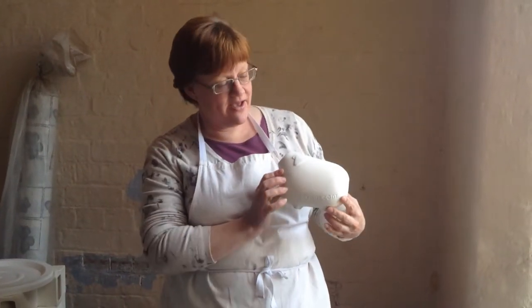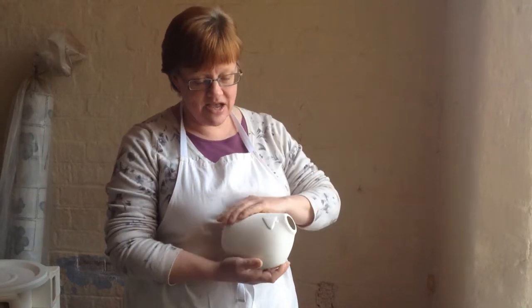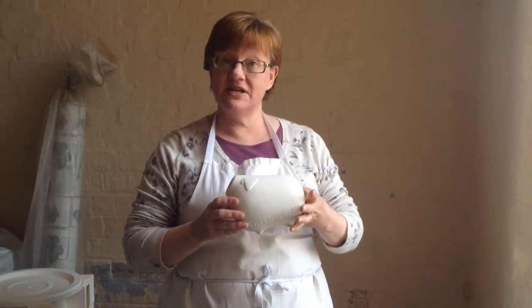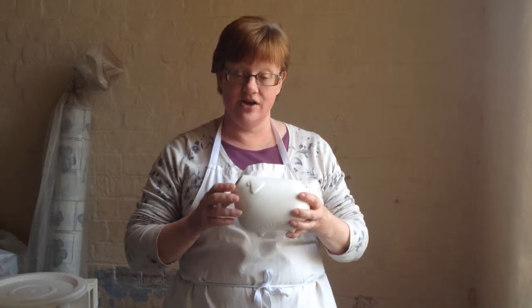So now we've got a swear pig which is fresh out of the kiln. The first firing makes the piece nice and hard and resilient. So what we have to do now is dip it in a glaze which after a further firing will give it a nice shiny coat.